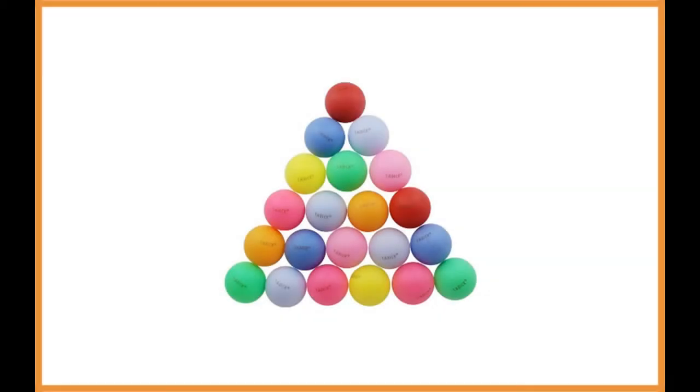Tatic Beer Pong Balls Assorted Color. If you are on a low budget and would like to add some color to your beer pong operation, then take a look at the Tatic Beer Ping Pong Balls.